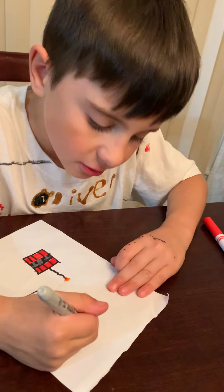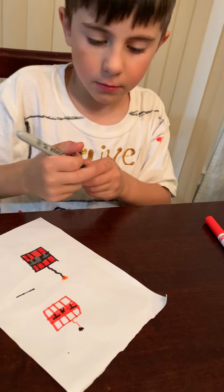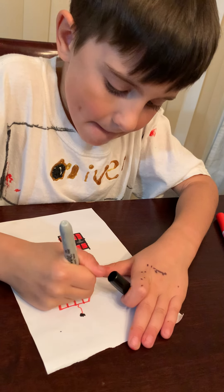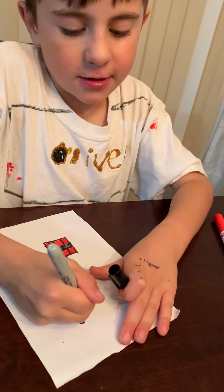And then you're gonna draw some sparks in black. And then you're gonna color the boxes in black like I did with the other one. And I'll see you in the next video.